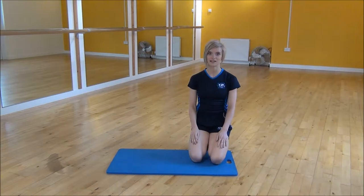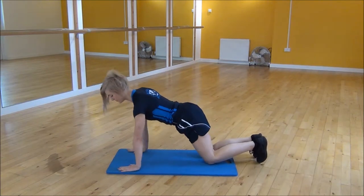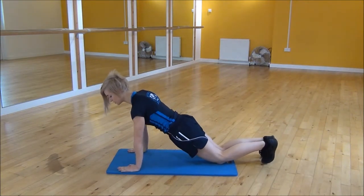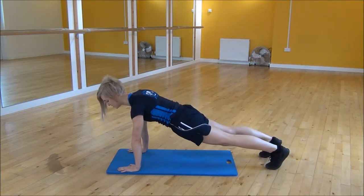Okay everyone, the next exercise I'm doing today is the High Plank. So to start, you're going to have your elbows over your wrists. And then all you're going to do is lift your knees up off of the floor and engage your core.